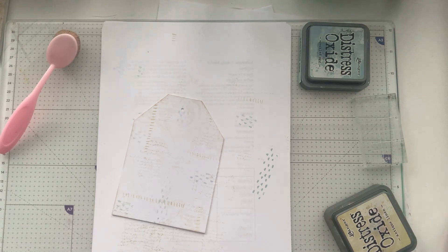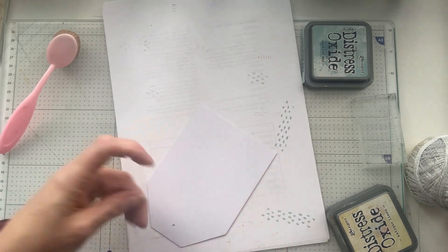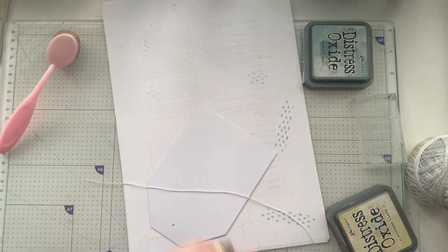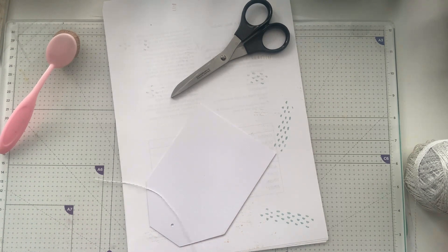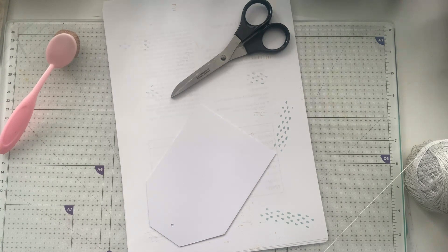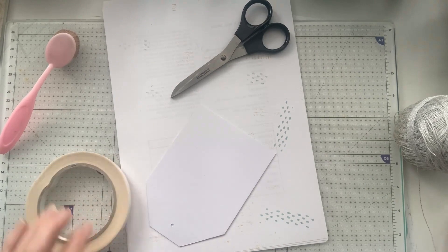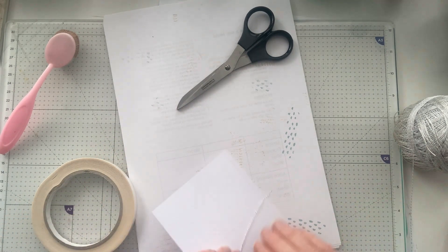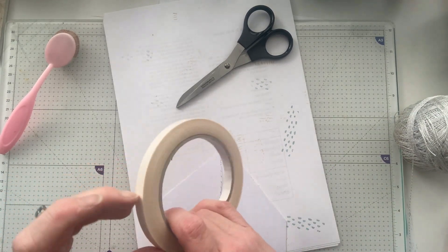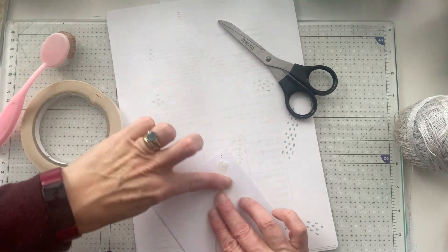Now we're going to do a bit of thread winding. This I inherited from my mother-in-law — it's crochet thread. It's been left out in some sun or light and it's different colours, but it doesn't matter. I want to anchor this end down here and just put a bit of this white tape over the bottom to anchor it, and then I can get some winding done.